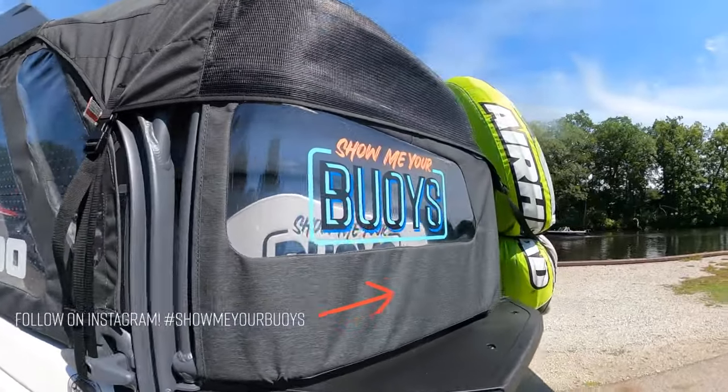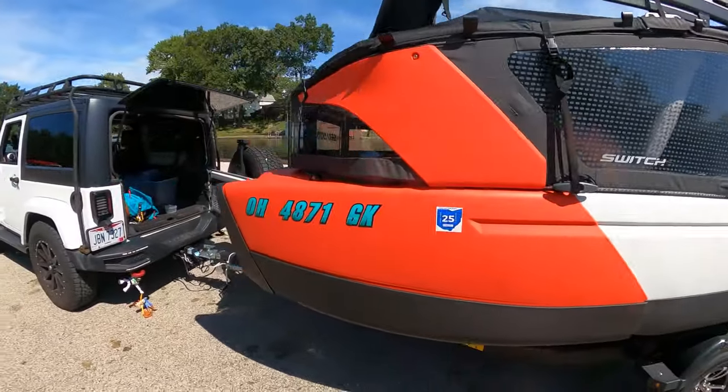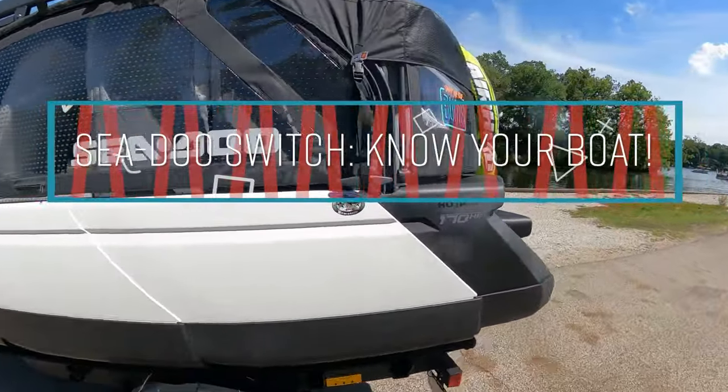What's going on y'all, Ryan Weiss, 27 Squared. This is Show Me Your Buoys. Getting ready to head out - gonna be my first solo launch, but there's a couple things I wanted to cover that I've seen people asking about online.